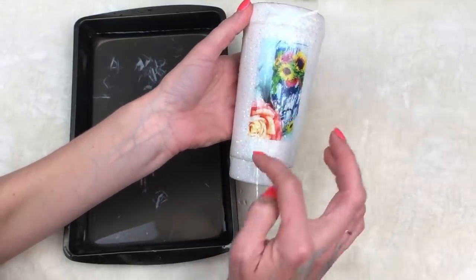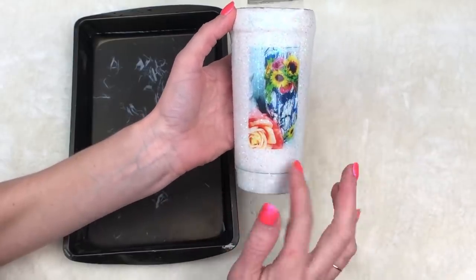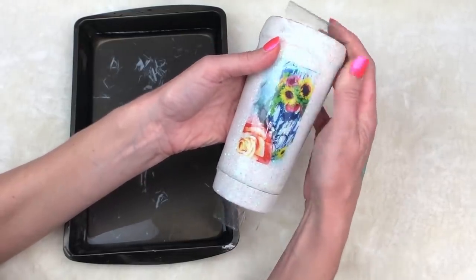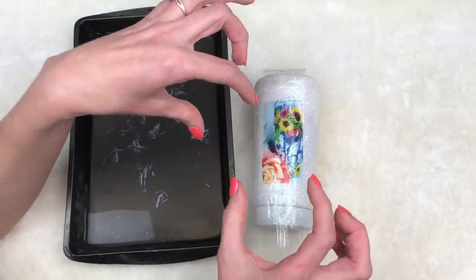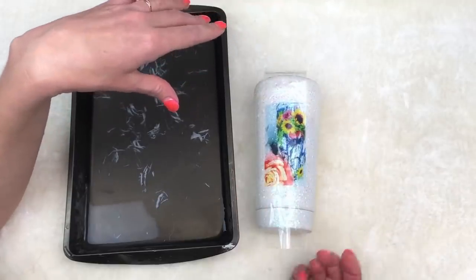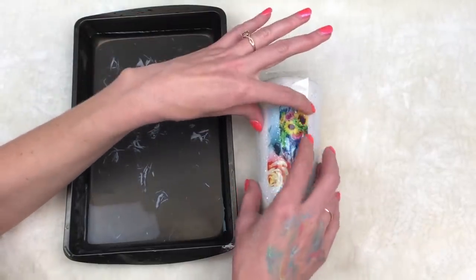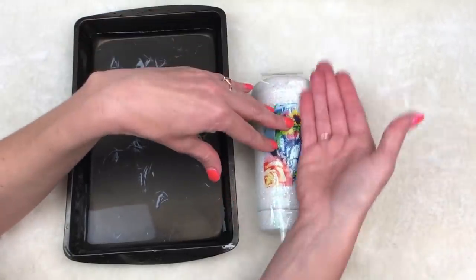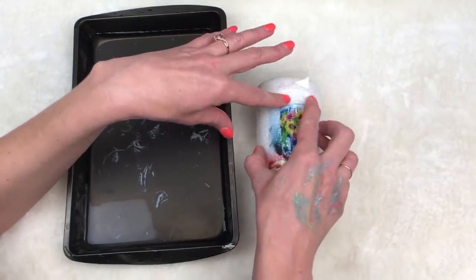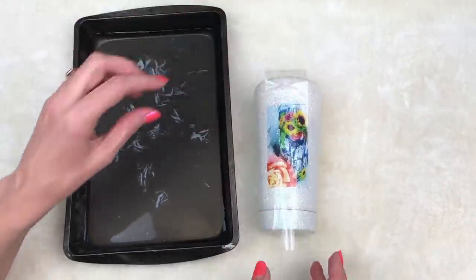This works best when you have a lot of contrasting colors — that's why I used this bright one with the white crackle, purple background, and bright colored flowers, so you guys could really see it. It's just that easy. For an image less than two inches wide, this is a really good way to make it if you don't have water slide paper or just can't afford it. But again, you are limited to the width of the packing tape because if you try a bigger image and layer the tape, you can see the seams, and it just doesn't look right.